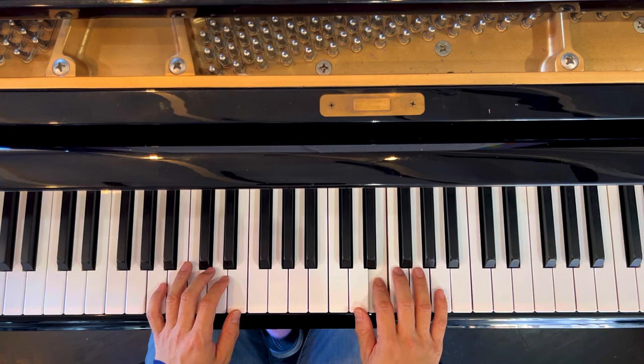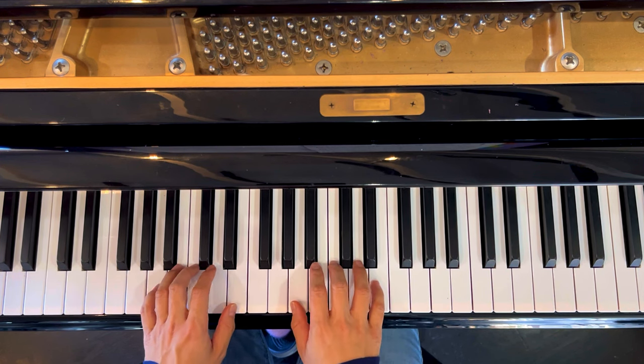And we'll start singing on the E. Mùa Đông Năm Ây — so A minor chord to start.